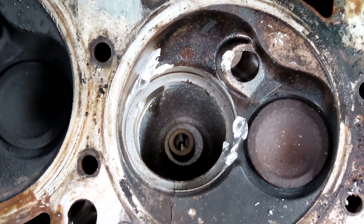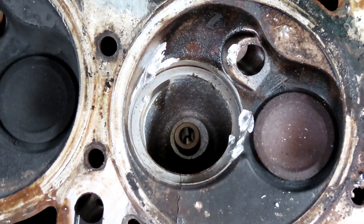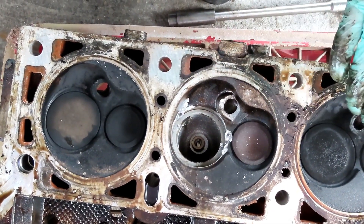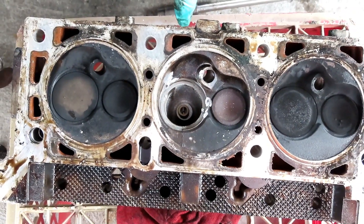That sucks. Now why did it do that? I'm not sure. Maybe it overheated so much that because of that big crack - but that's some kind of overheating right there.